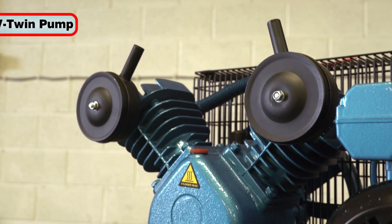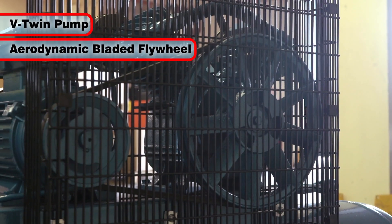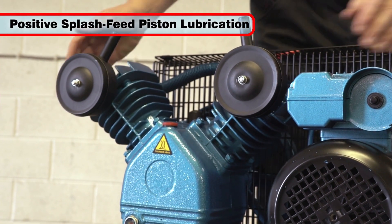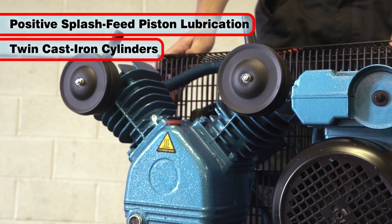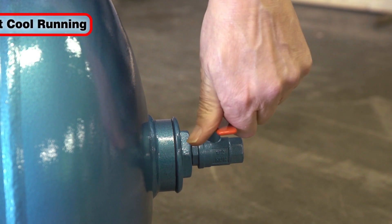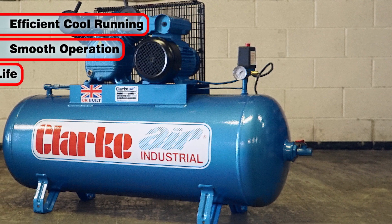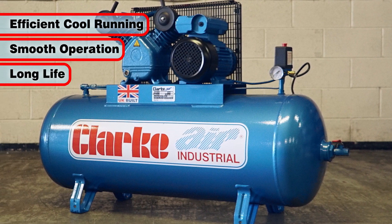This unit benefits from a V-twin pump, an aerodynamic bladed flywheel, positive splash feed piston lubrication and twin cast-iron cylinders, all leading to efficient, cool running and smooth operation, contributing to a long life for this quality air compressor.